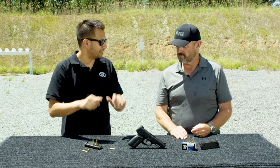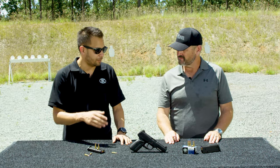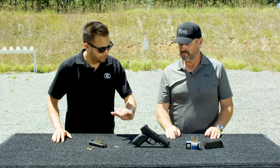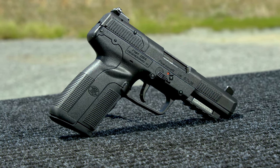It has fully adjustable sights on the unique polymer-cover slide. A lot of people think the slide is polymer, but it's actually machined steel on the inside with a polymer cover just to fill it all out. It accepts any rail mount — lights and lasers — all in a really light overall package.